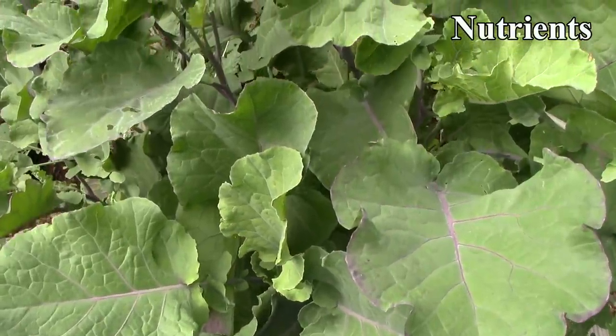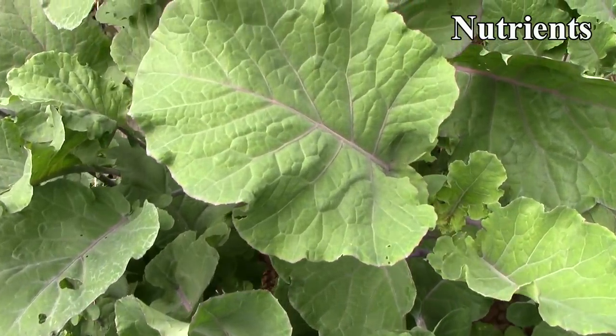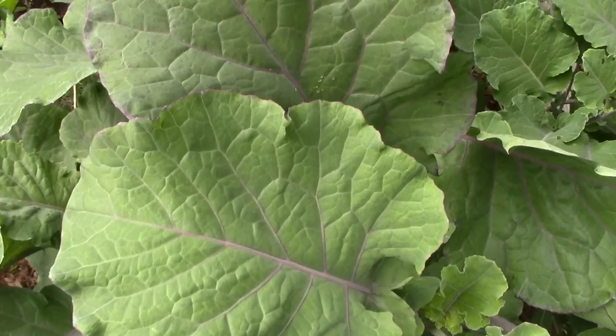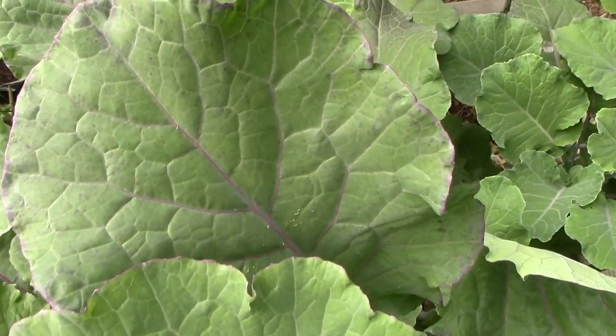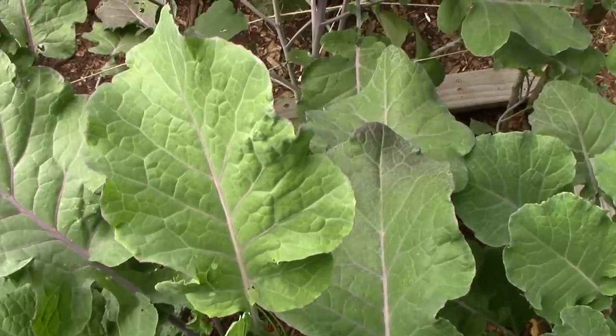According to Bountiful Gardens, collard leaves are rich in calcium, vitamins B1, B2, B9, and C, as well as beta-carotene. They're high in soluble fiber and contain multiple nutrients with potent anti-cancer properties.